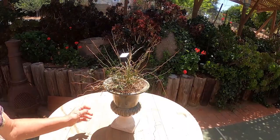So I think that about does it for my back patio, my succulent garden. I hope you enjoyed it. Thanks for watching. Bye.